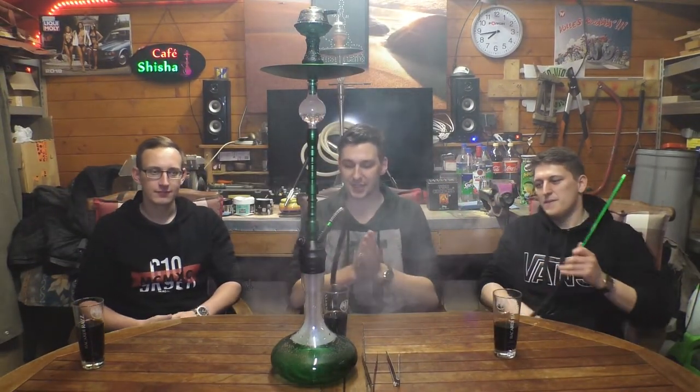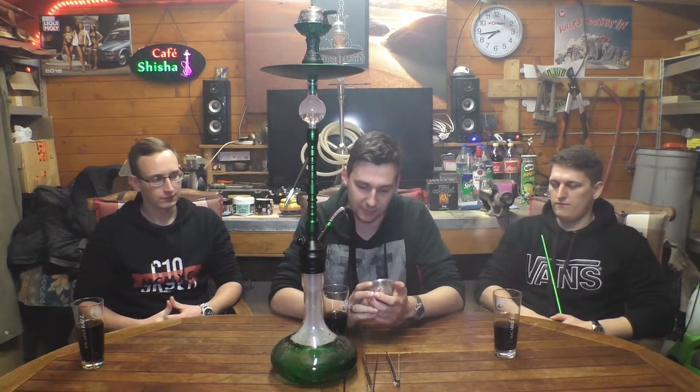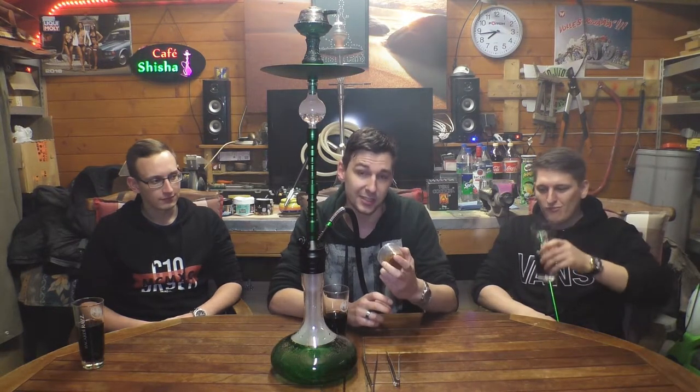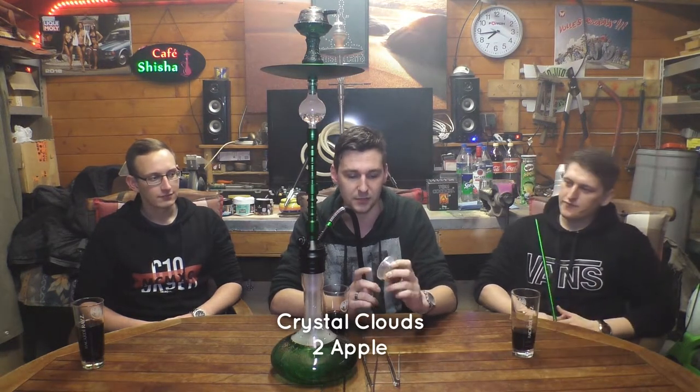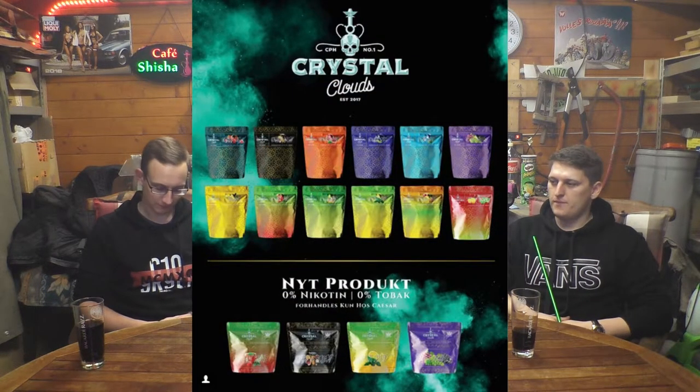Yo Leute, willkommen zurück zu einem neuen Video vom Shisha Team. Schön, dass ihr wieder da seid. Wir haben uns überlegt, wir packen heute mal wieder einen Tabak aus, damit wir wieder ein bisschen Abwechslung reinbringen in unsere Videos. Und zwar haben wir hier den Doppelapfel von Crystal Clouds. Die haben wir nämlich auf der Shisha Messe in Berlin angetroffen und die haben uns ein paar kleine Shots mitgegeben, dass wir die für euch gerne mal testen können.